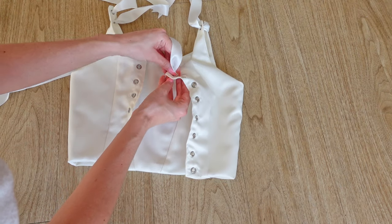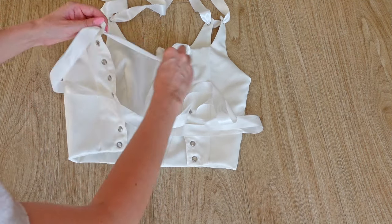Lastly, we only need to feed the ribbon through our straps and back, and with that the Spearmint Corset is finished — here is the final outcome.